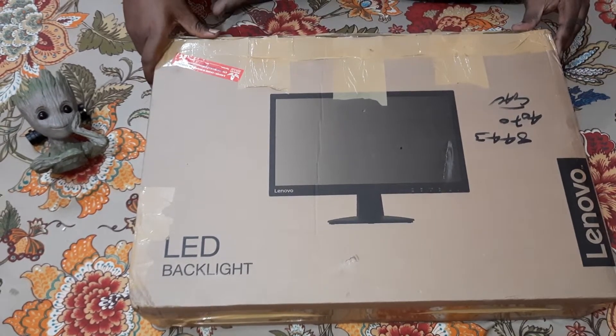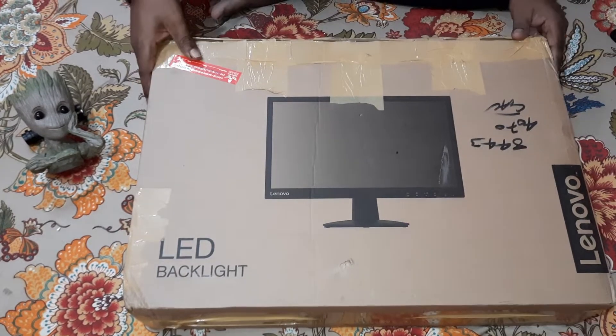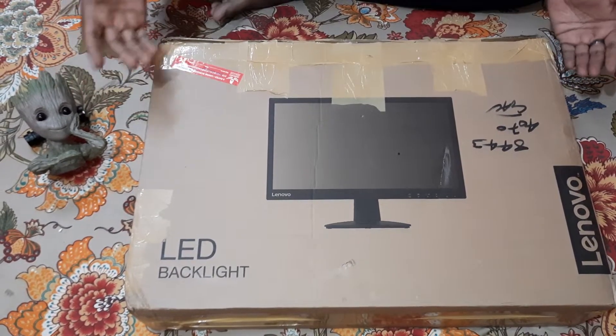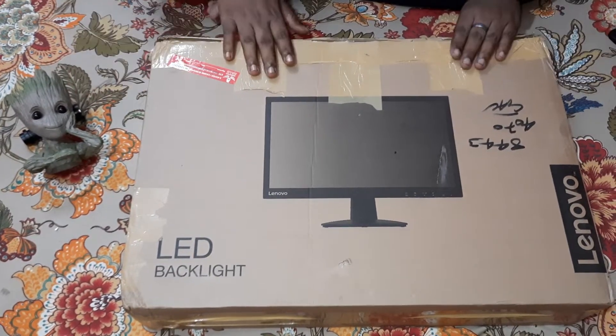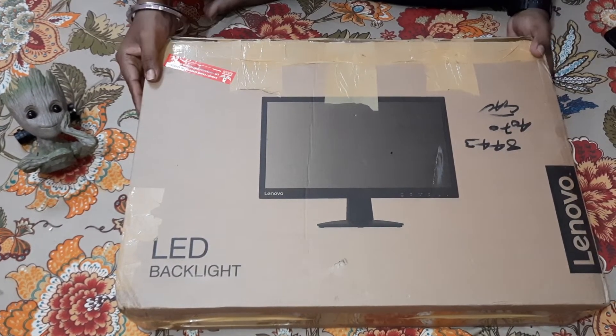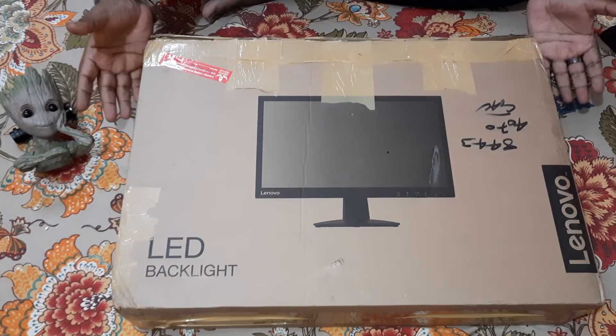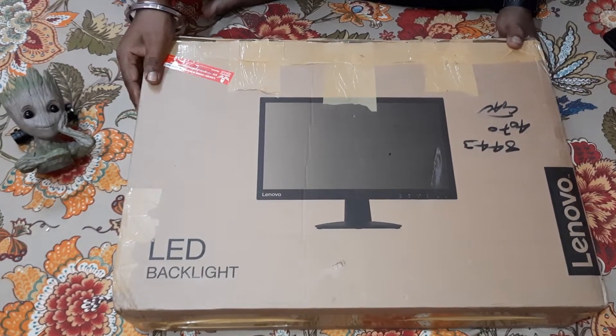This is a Lenovo monitor. Let me do a confession right now — I have not bought this one. This was sent to me by my office. But as this is a new unit, I have decided to do the unboxing in front of you guys.